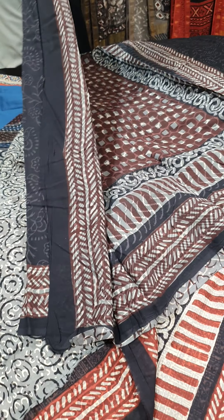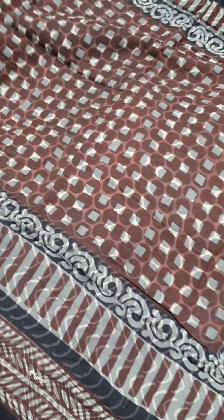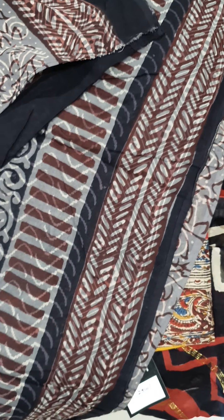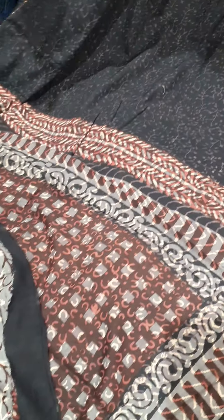One more design — this saree has the pallu and is all-over block printed, paired with a blouse. The last design for today is also a pallu saree with a matching blouse. These sarees are priced for 2000 rupees.